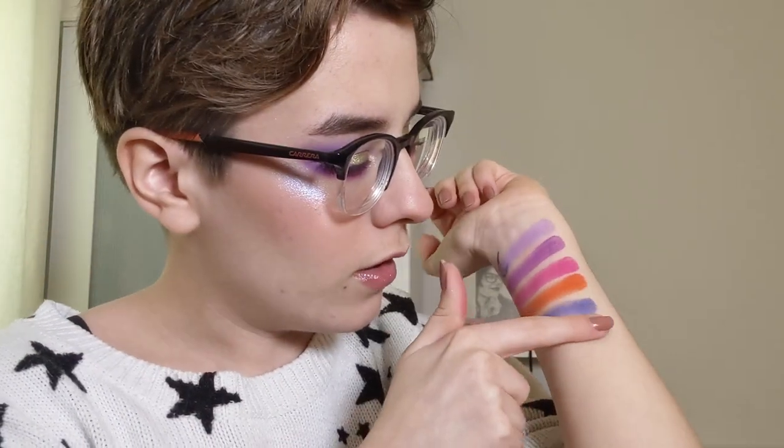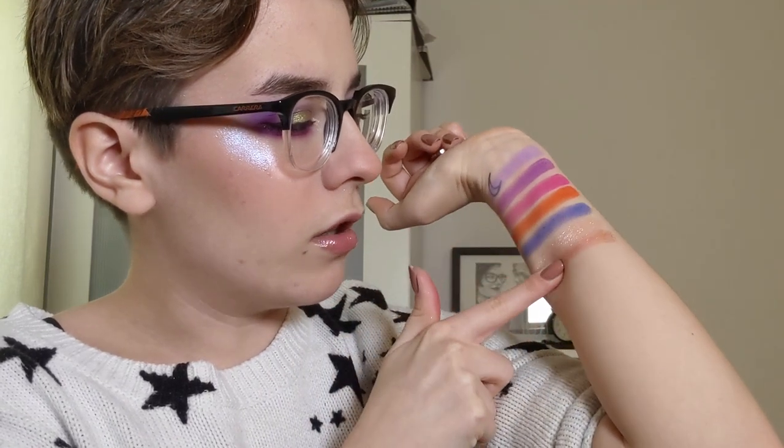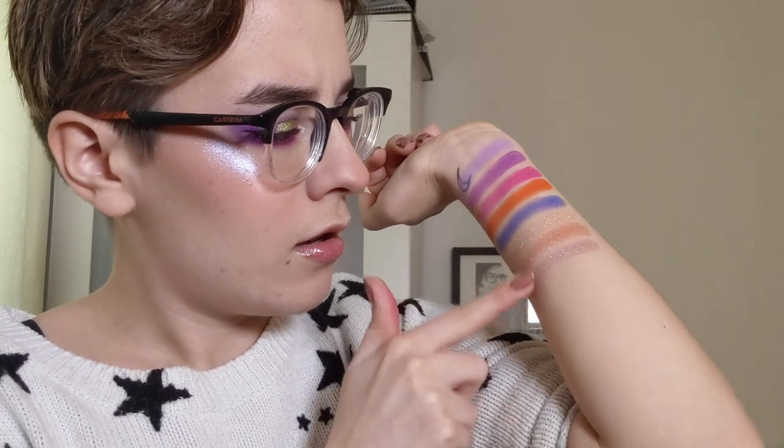Now we're moving on to the more metallic row in the palette and the first shade is called Starlit Sonata - I'm wearing this on my inner corners. That is beautiful, do you see the shine? Stunning. The next shade is called Amaretto and it's like a rose gold metallic - like a rose gold with a gold sheen to it as well. The next shade is called Space Oasis and it's a purple with more of a pink shift to it. Very nice.